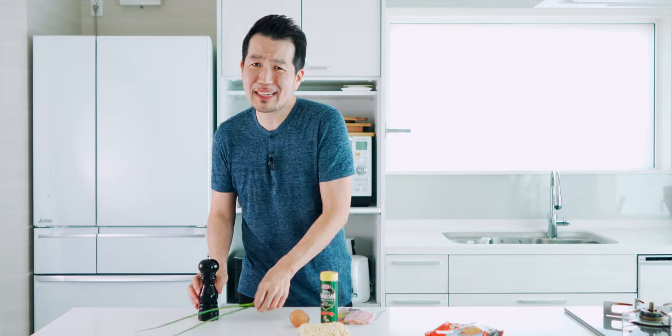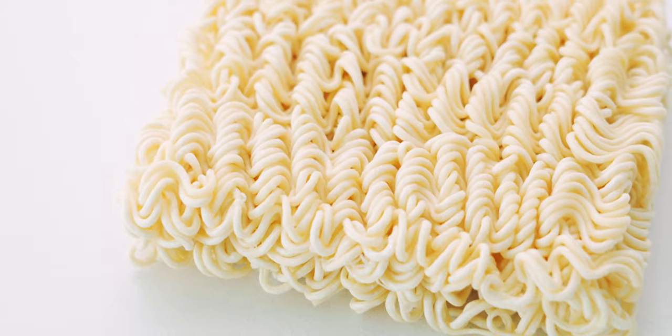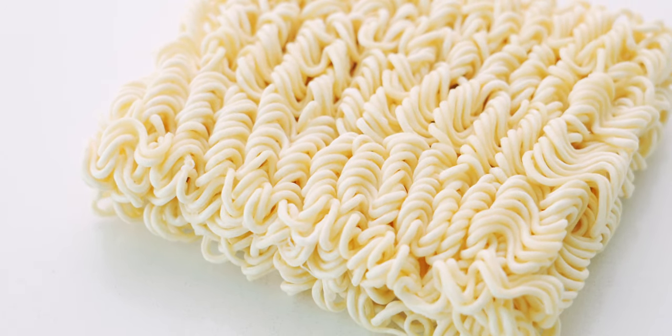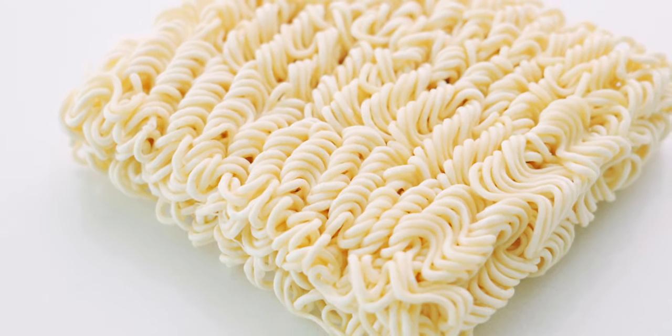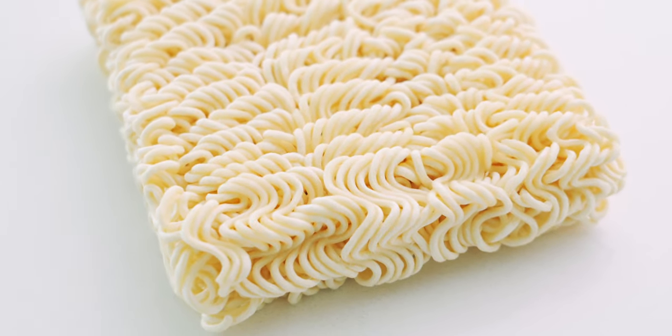We're also going to be using some scallion greens and black pepper. These bricks of curly ramen noodles have been flash fried, which not only makes them cook faster, it also makes them release an emulsion of starch and oil as they rehydrate, which is going to form the base for our sauce.